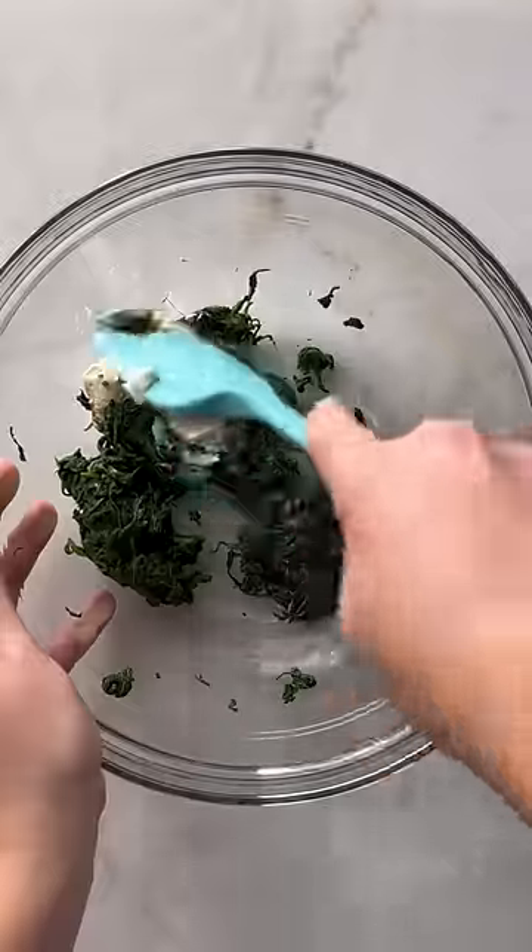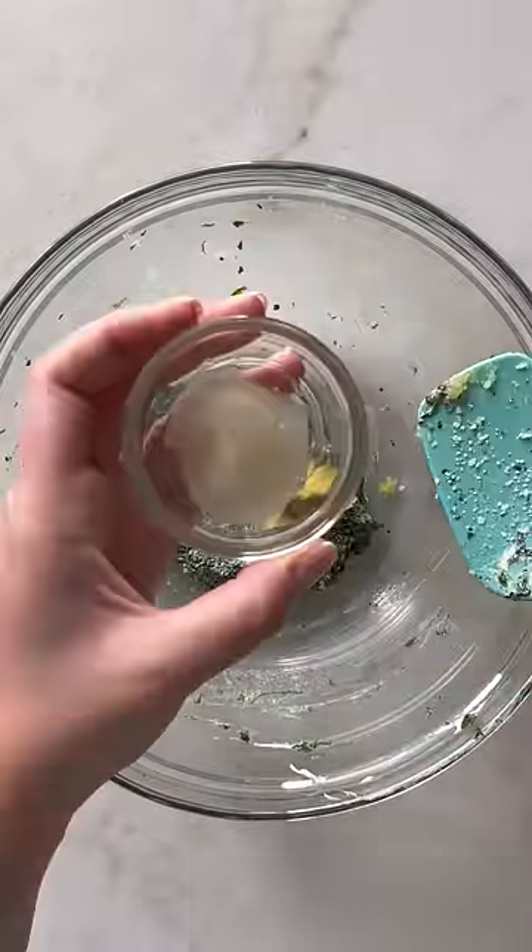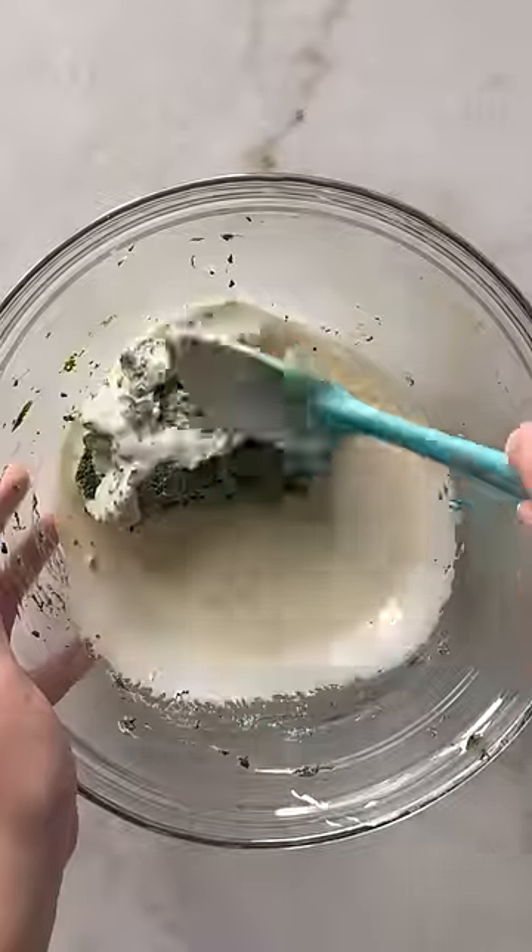I wanted this dip to be heavy on the spinach and cheese and not have an overwhelming cream cheese, sour cream, or mayonnaise flavor, so I used a combination of mozzarella cheese and parmesan and just a little bit of cream cheese.